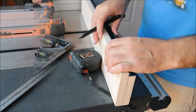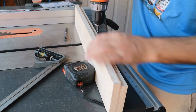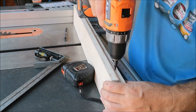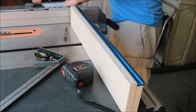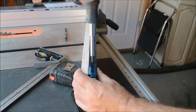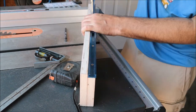Now I'm gonna mark for all the holes in the t-track and I'm gonna pre-drill each hole because I'm going into the end grain of the wood. I always like to pre-drill when I'm going into the end grain — it prevents it from chipping out or stripping out. I'll also always use a screwdriver and put the screws in by hand to prevent stripping.